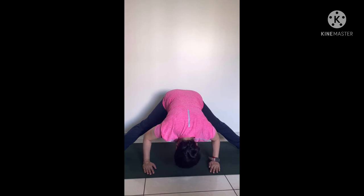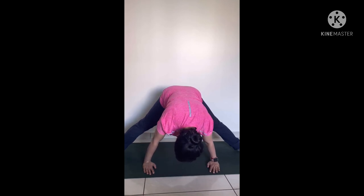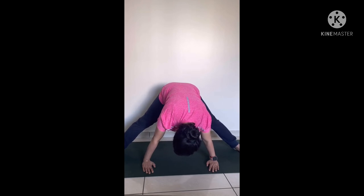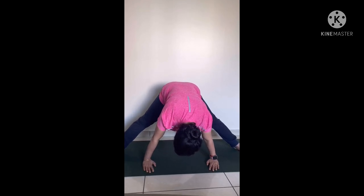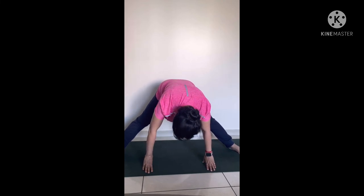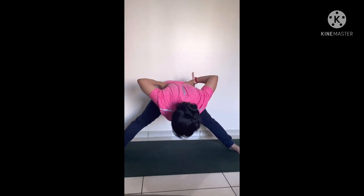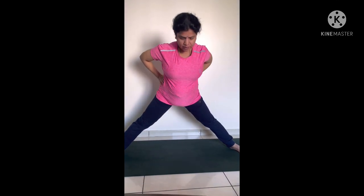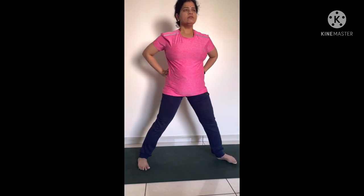Then slowly, you can inhale and make your hands straight. Lift your head up. Then you can place your palms on your hips. Inhale, and try to keep your head straight and back straight. Slowly come back to the starting position of this pose.